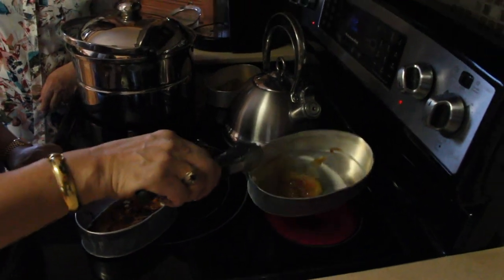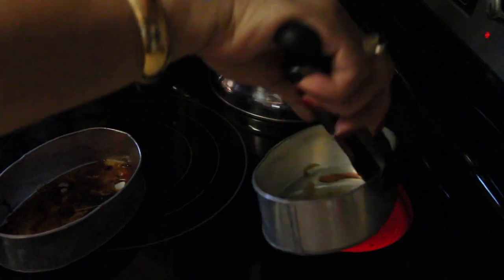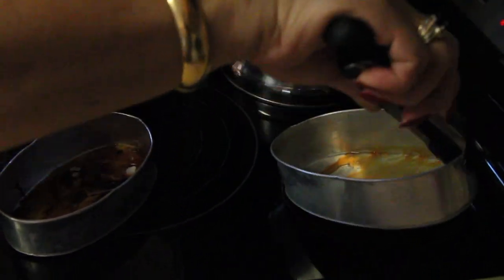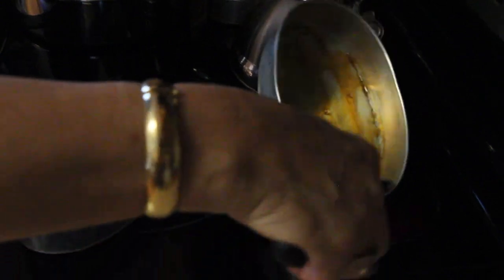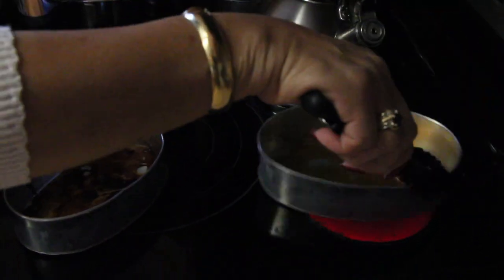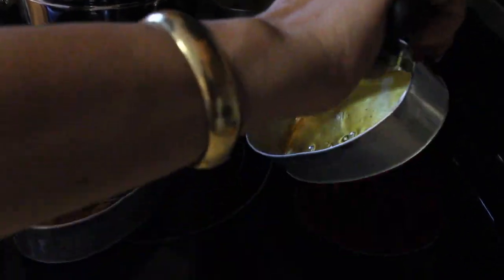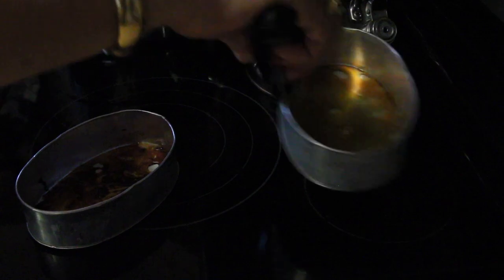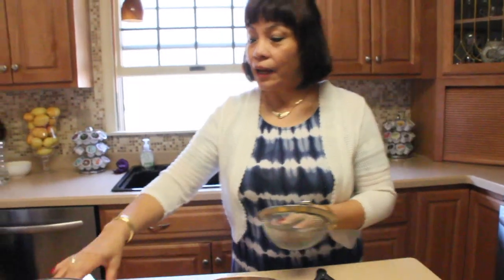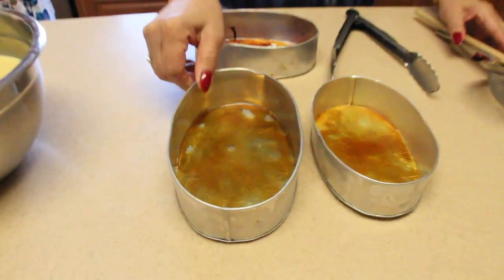As you can see it's melting already, but we have to make it even. The melted sugar is done — we've caramelized it and spread it evenly into the lianera.